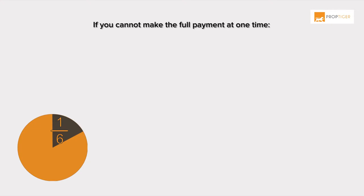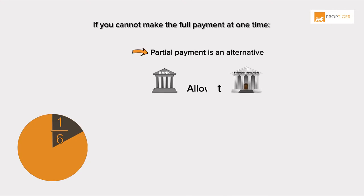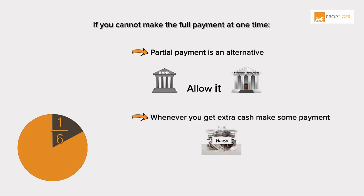Opt for partial payments. If you cannot make the full payment at one time, partial payment is an alternative. Major banks and financial institutions allow it. Whenever you get extra cash, make some payment to the loan account. Some banks may, however, limit the amount of partial payments, so don't forget to check with the bank.